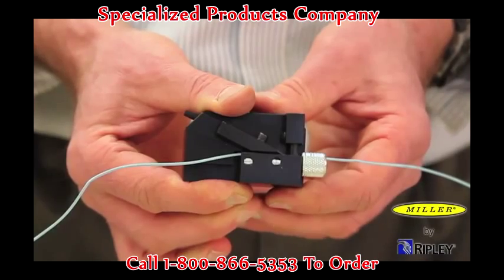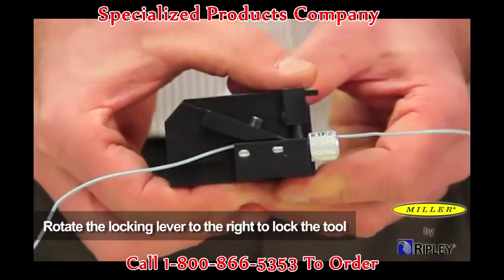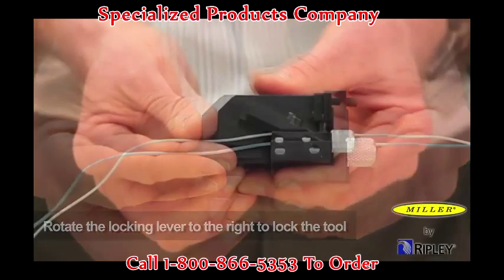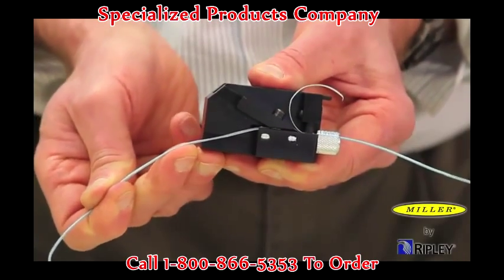While holding the body halves together, rotate the locking mechanism to the right to lock the tool. Rotate the locking lever in a slow and deliberate motion and avoid snapping it in place. Then pull the tool toward you to engage the blade and shave a window in the buffer tube to the desired length.